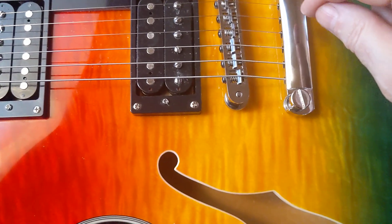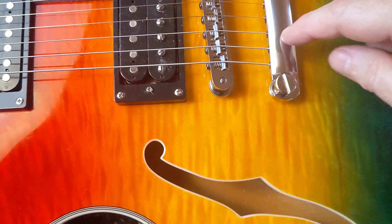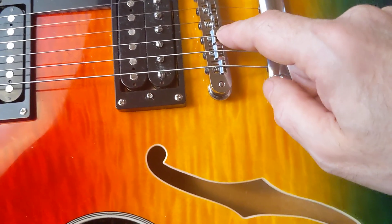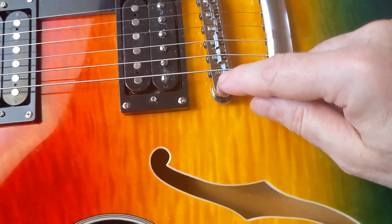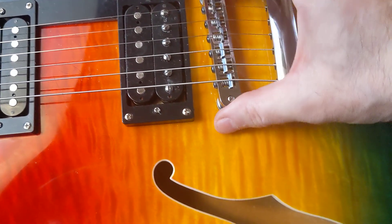So for my $109 guitar, I'm going to have an aluminum tailpiece, an ABR1 with a wire retainer and solid brass saddles, zinc body, brass posts, brass wheels.